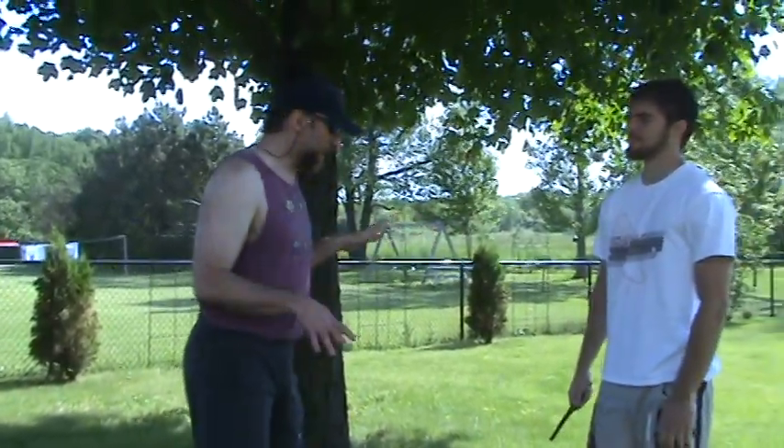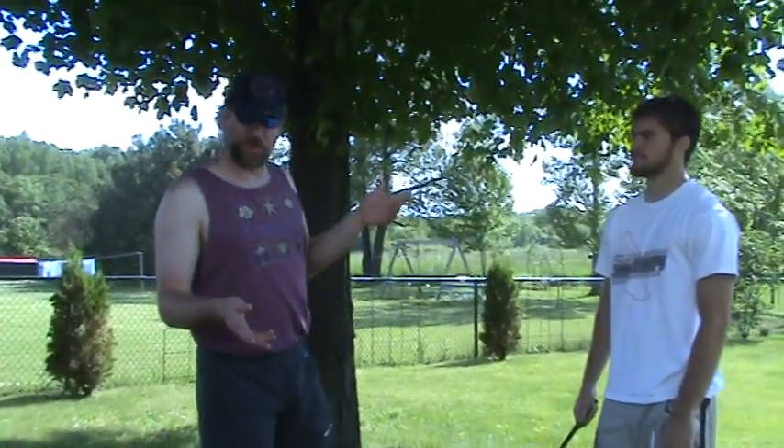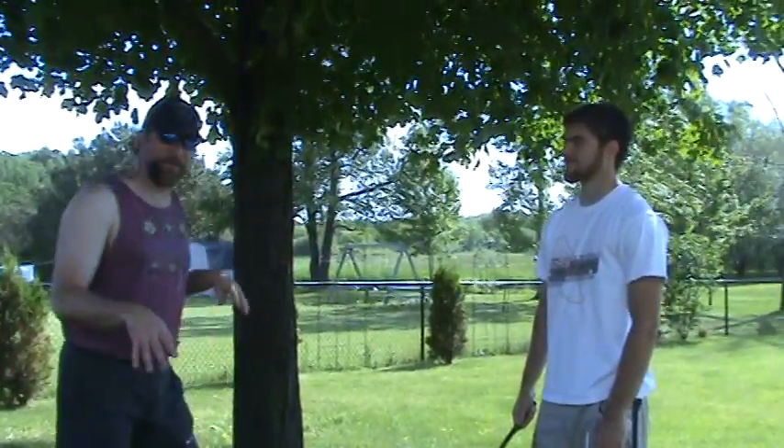We're gonna be going over knife today. I'm gonna go over some basic knife defense. This is just instructional — talk to your physician, blah blah blah. Please don't sue me. I'm just showing you guys stuff for fun.